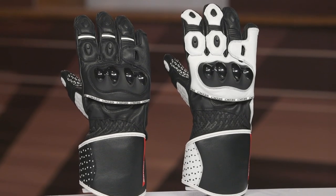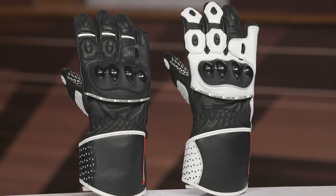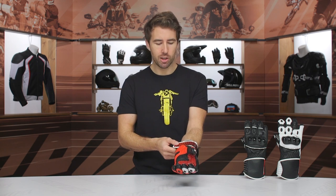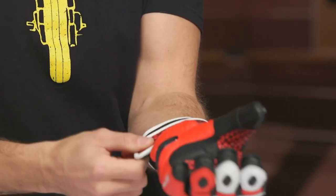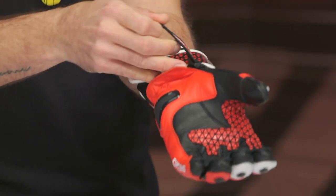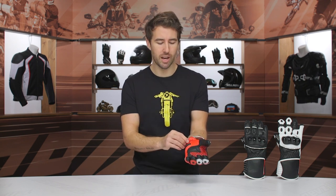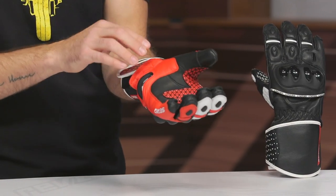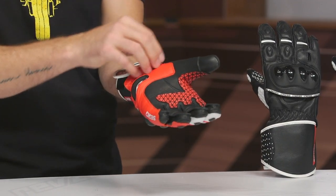This glove has a goat leather main construction. You've got a gauntlet main entry here with a simple Velcro main entry towards the bottom, and then a Velcro retention strap just above that as well. This is going to help secure it around the wrist and make sure it stays in place in the event you're coming off the bike and putting this gear to the true test. You can see this leather flap here is designed to cover that and better protect it, making sure it doesn't come open if you're sliding across the tarmac.